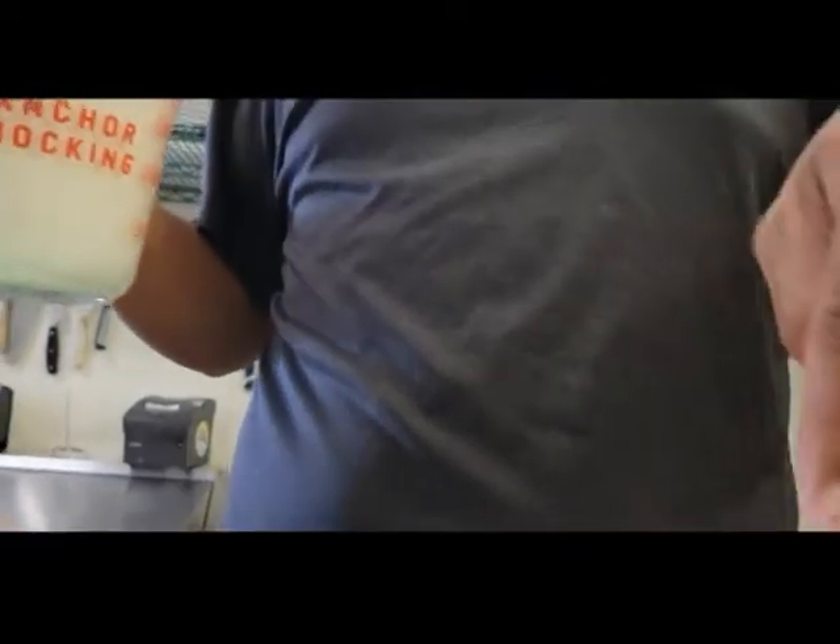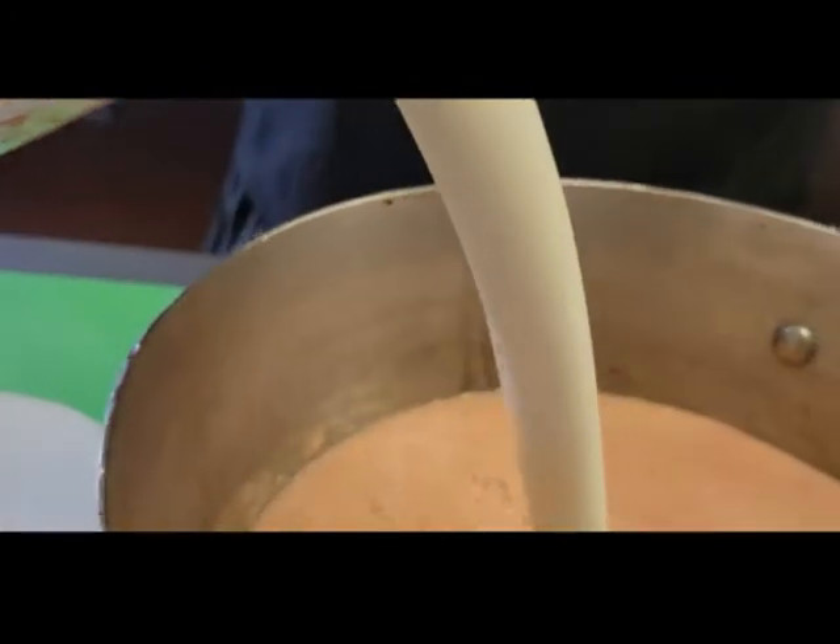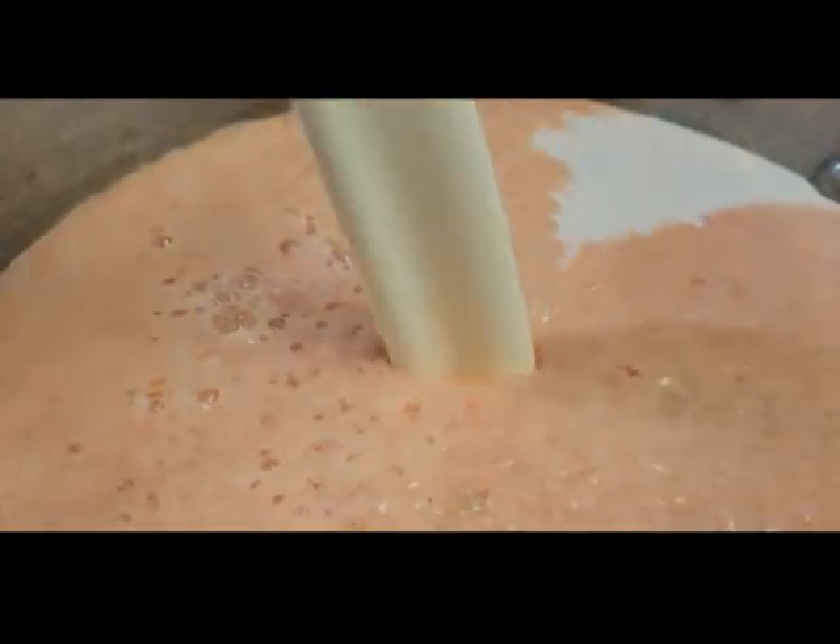We're gonna combine our tomato mixture into a saucepan and we're gonna add our heavy whipping cream. Then we're gonna put this on the stove and let it cook on a slow simmer.